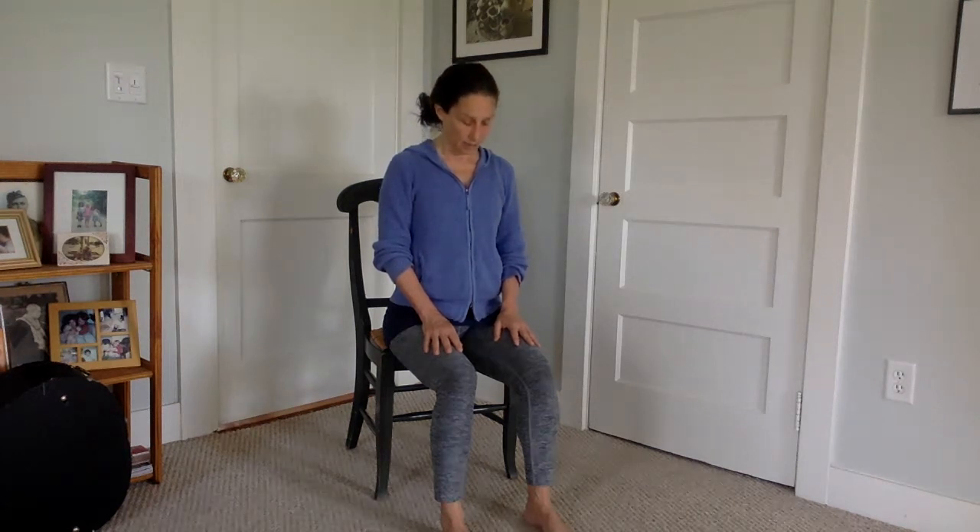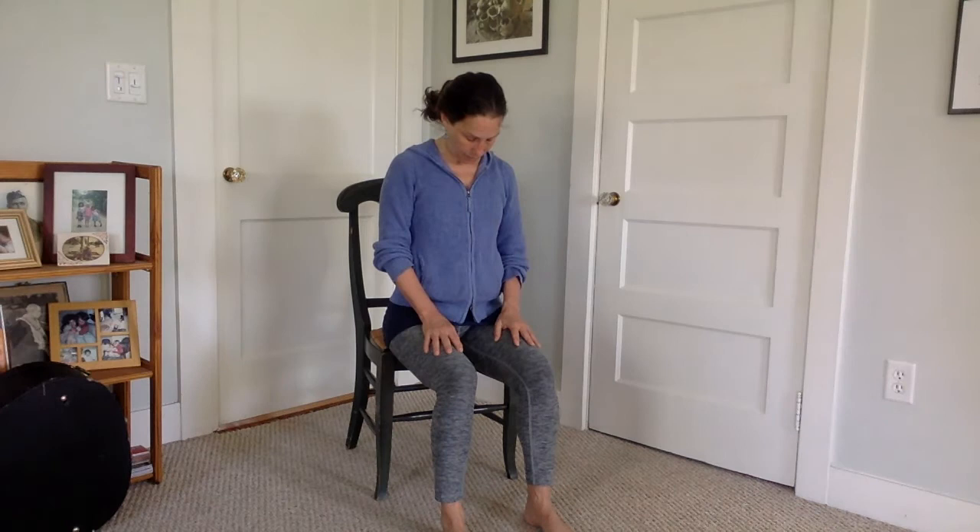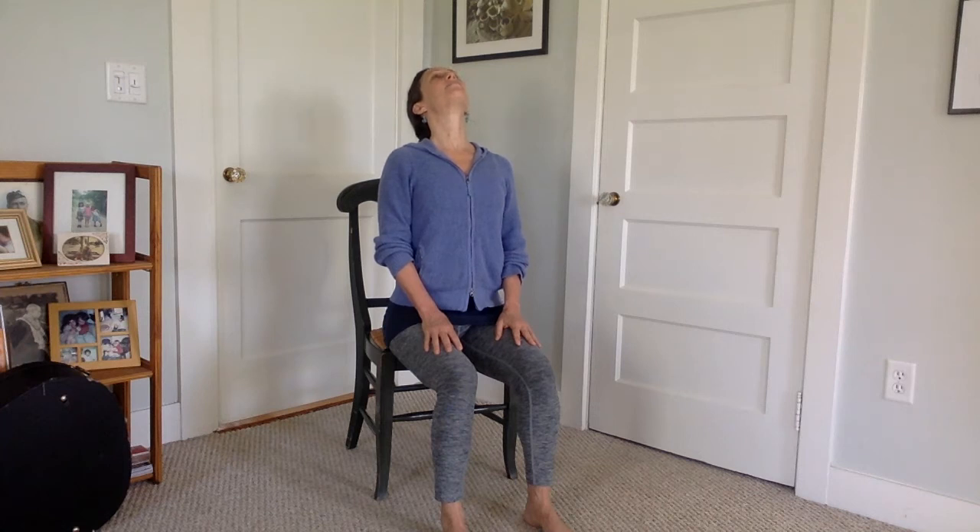Bring it back towards your center. Again, draw your chin in, releasing your head to your heart. Keep energy in the back of your neck and in your feet. Breathe fully, push into the floor, and lengthen up through your chest, your chin, your face, your spine. Bring it back again to your center.